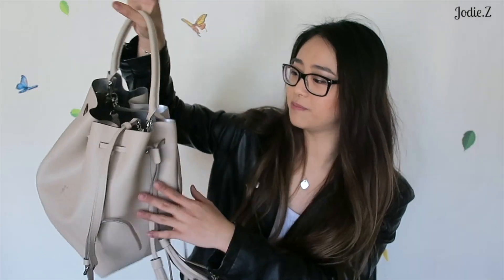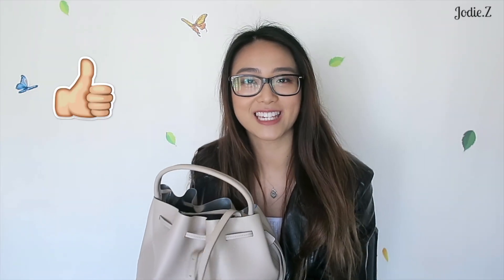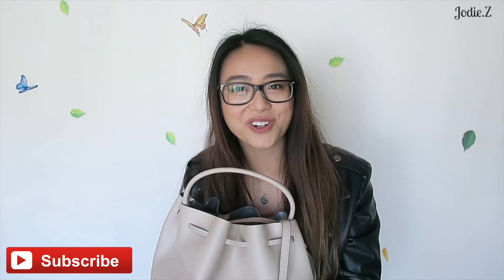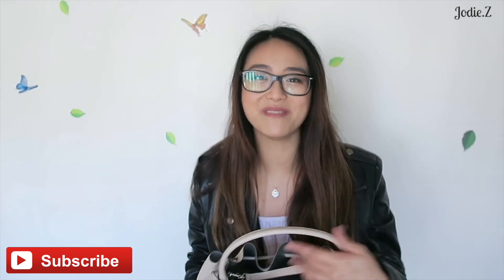That's it for my video today. I hope you guys enjoyed watching this little unboxing slash review of the Joseph and Stacey bag. I'll leave a link to the website and the Instagram down below so you can go check them out. They come in a lot of colors like red, black, and this beige-y kind of color. This video is not sponsored and I'm not getting paid to say this. If you enjoyed this video, please don't forget to give it a thumbs up, hit that subscribe button, and I would love for you to join my little YouTube family. I'll see you all in my next video — bye guys, peace!